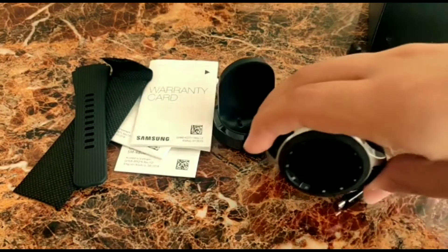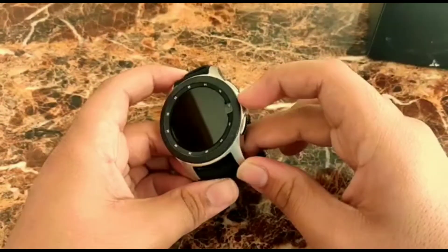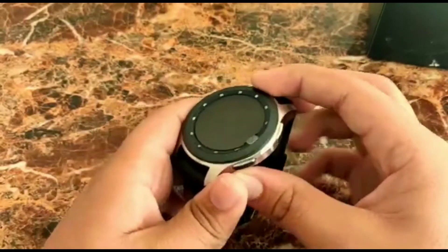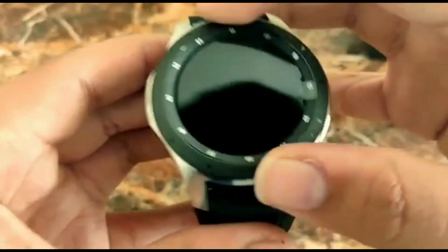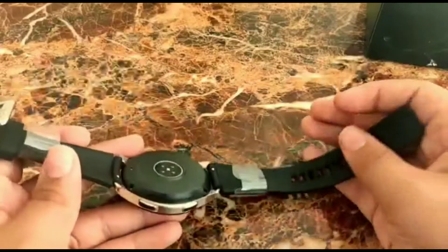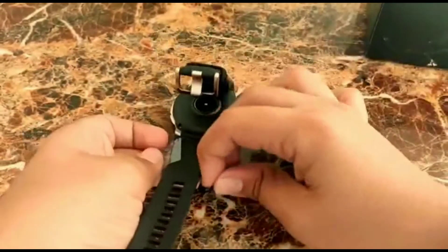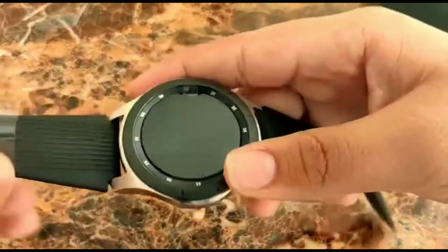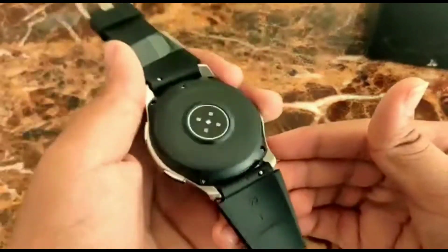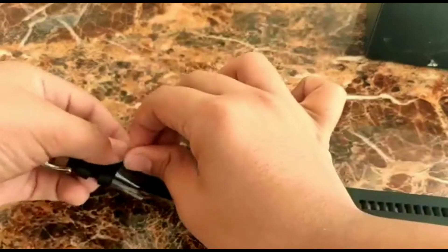Now let's move on to the watch itself — the Samsung Galaxy 46mm watch. We'll quickly power it up. There's a dial which can be used for changing things, and it's really cool when you move it. That tick sound is really satisfying — go to a Samsung store and try it. We'll remove the plastic flaps. The watch finish is really good and there are around five sensors on the back, which is crazy for a watch. The Apple Watch has only two to three sensors but this one has five.